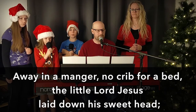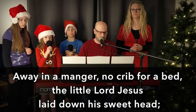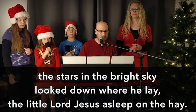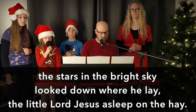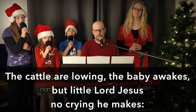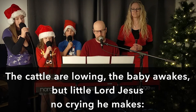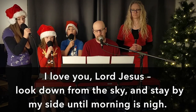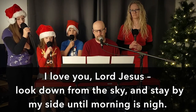Away in a manger, no crib for a bed. The little Lord Jesus laid down his sweet head. The stars in the bright sky look down where he lay. The little Lord Jesus asleep on the hay. The cattle are lowing, the baby awakes. The little Lord Jesus, no crying he makes. I love you, Lord Jesus, look down from the sky, and save me I ask thee to live with thee nigh.